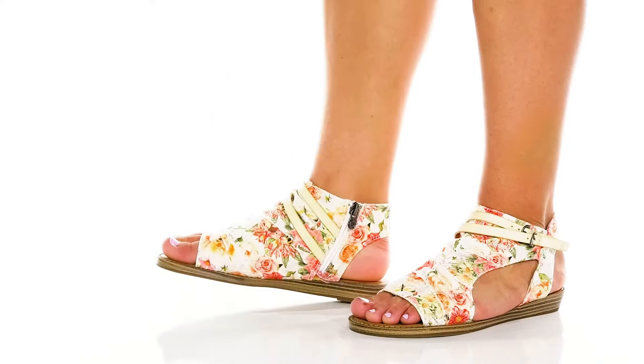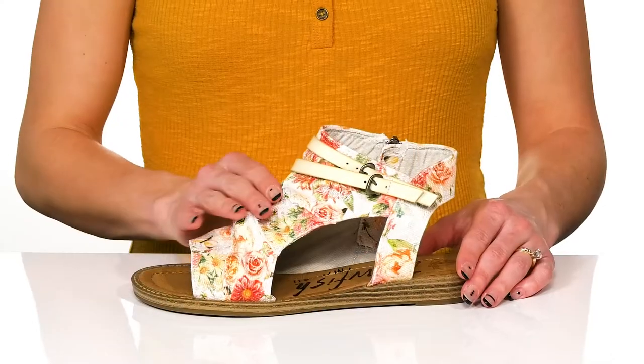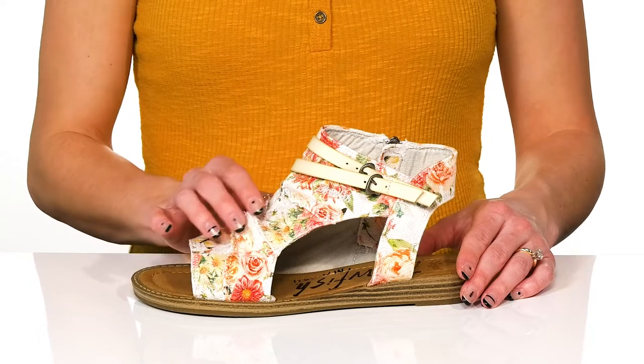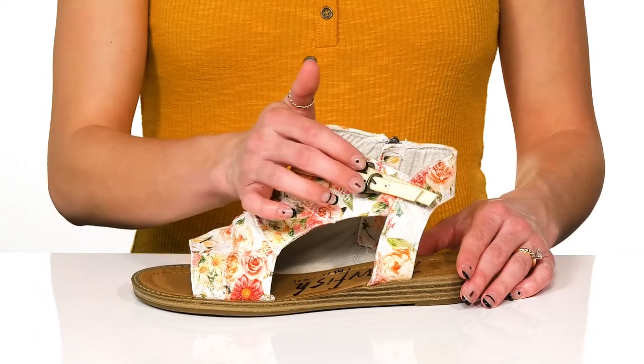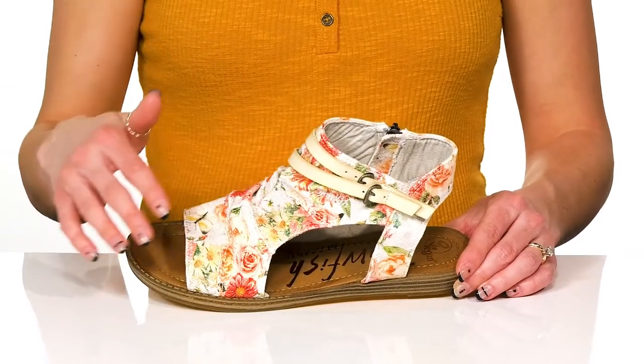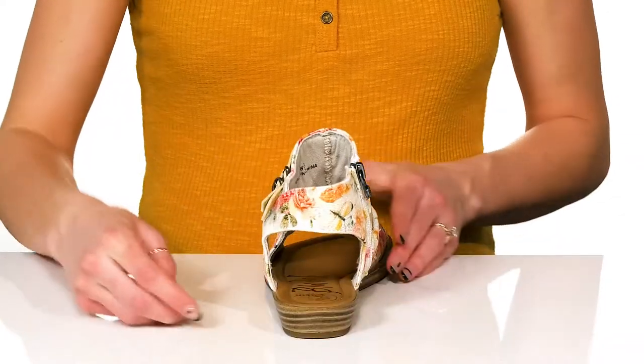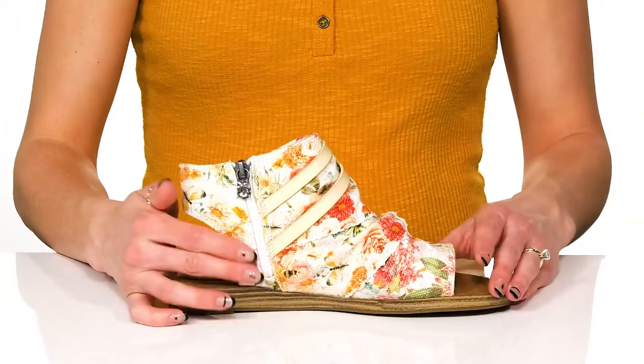Looks so adorable rocking these sandals with a little cotton dress this summer. These have a canvas upper with a ruching design, and I love the little buckles on the strappy design as well. The cutouts will be so nice for a little bit of breathability this summer, and you can get into these very easily with the zipper on the side.